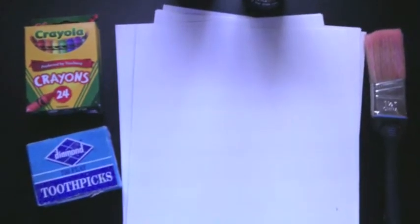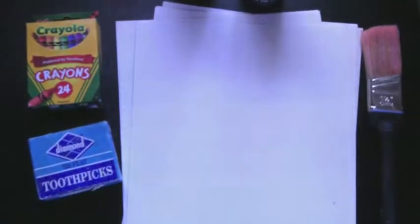Now that we have all of our supplies, let's make our board. First, we're going to make sure we have our paint. So let's put a little bit of paint on our plate.